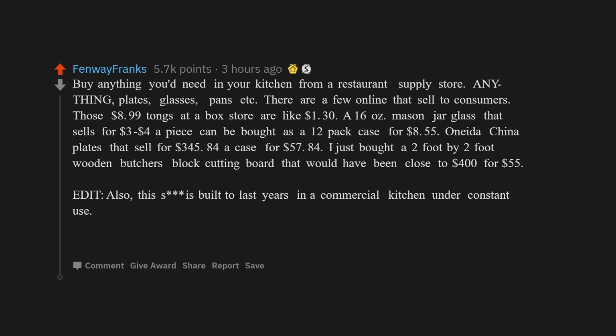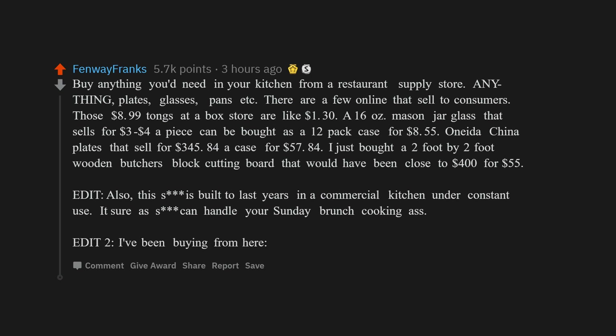This stuff is built to last years in a commercial kitchen under constant use — it can sure as hell handle your Sunday brunch cooking. I've been buying from here.